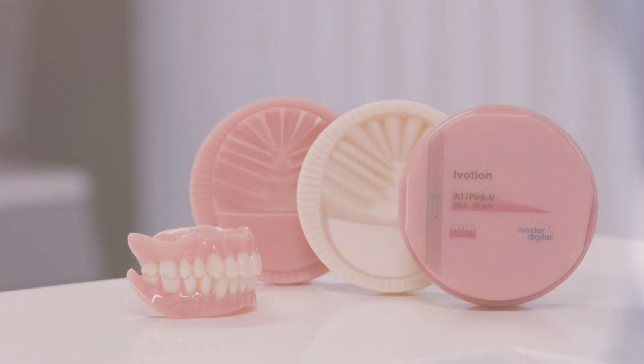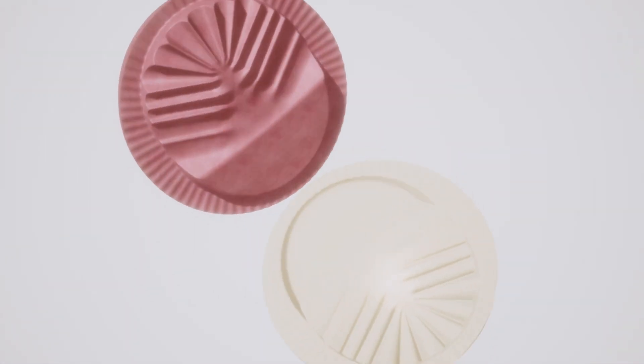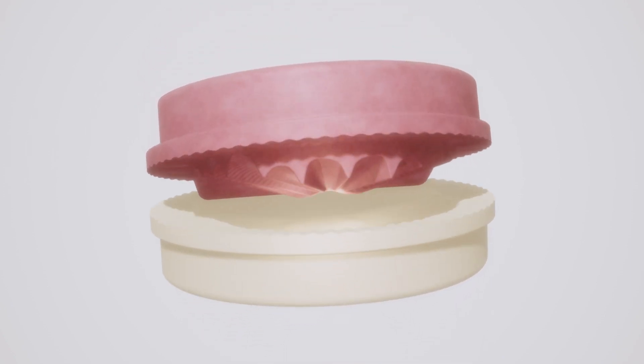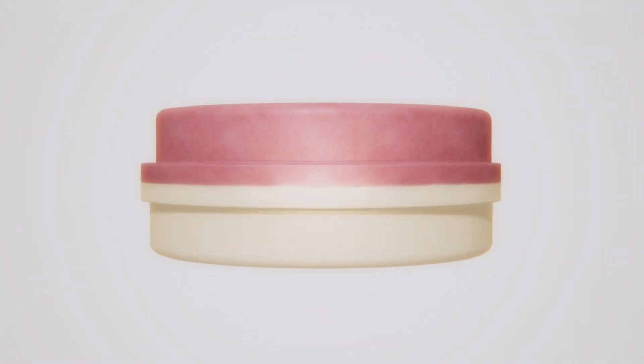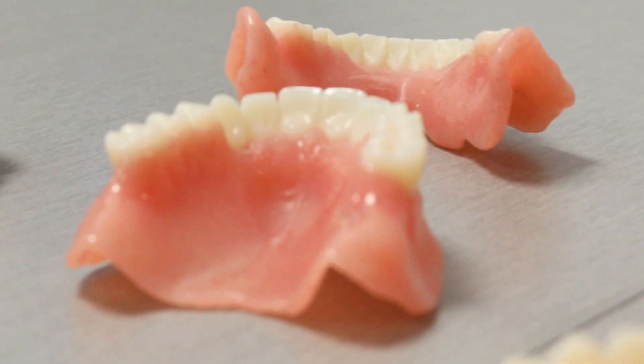iVotion is a truly monolithic disc, but the real innovation is found inside, with its revolutionary shell geometry. The shell geometry design consists of a three-dimensional tooth and dental arch framework, with each surface containing the prosthesis for the upper and lower jaw.